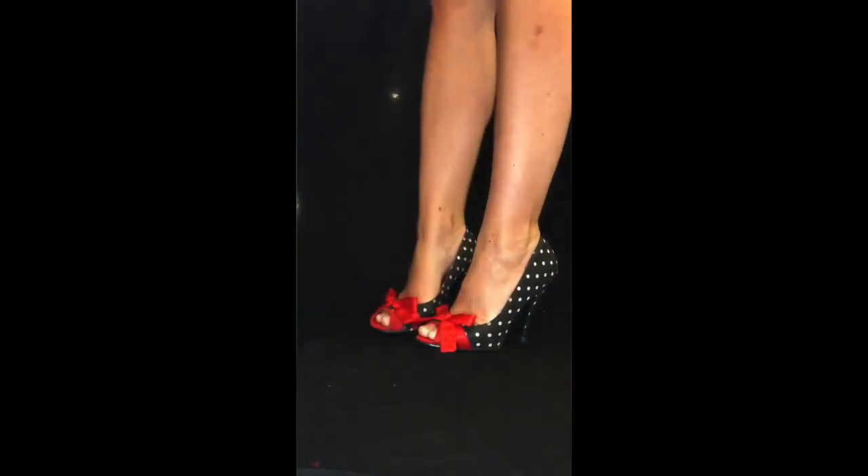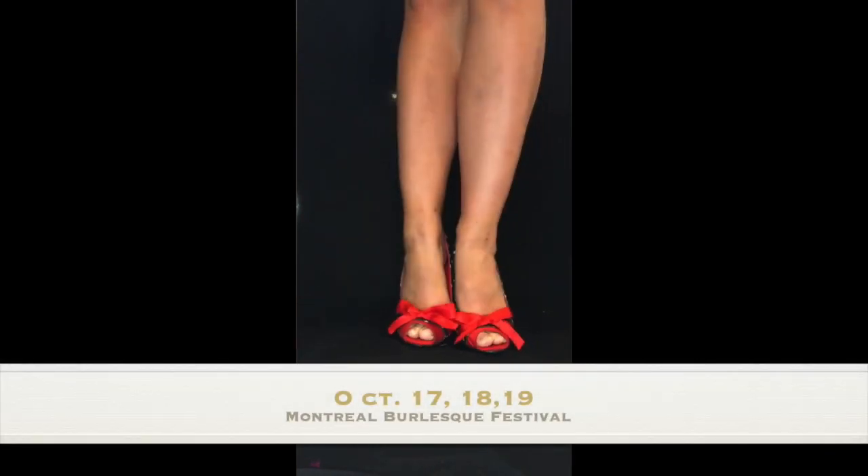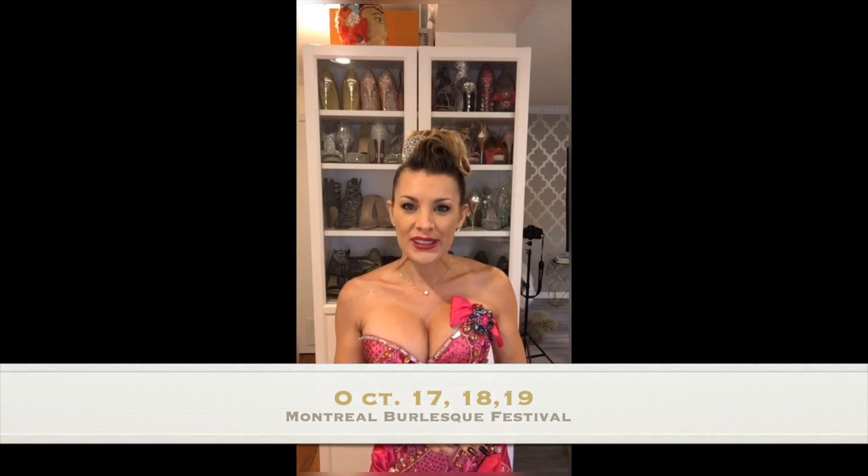Hello everyone, welcome to my channel. Today I'm doing it for IGTV. I wanted to talk about shoes because we are ramping up to the Montreal Burlesque Festival, October 17, 18, and 19. I wanted to give you a little insight of what's going on behind the scenes when we're making costumes.